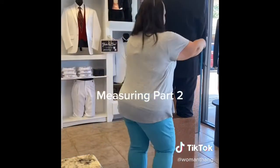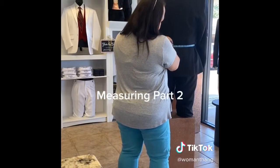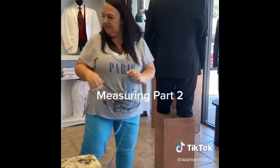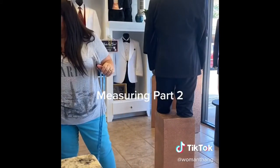The next measurement is the waist. You're going to come in at the tiniest part of his waist. He is a 35. You want to give it a good tug so that it's nice and snug.